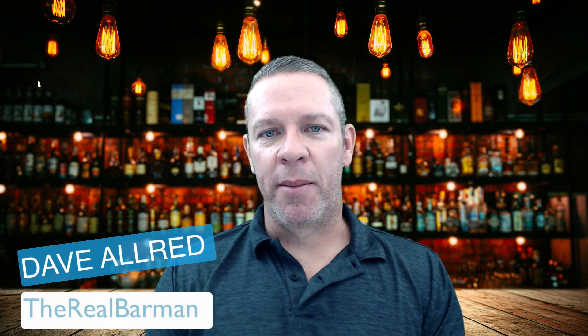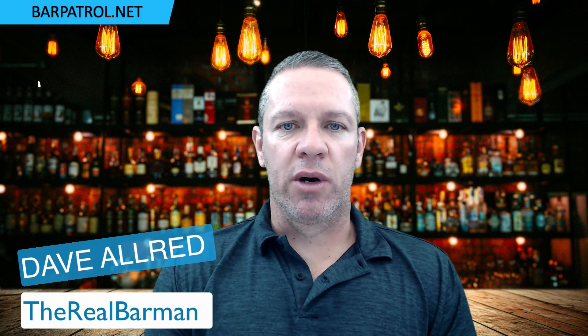Hey there, Dave Allred, The Real Barman here from BarPatrol.net. Today we're going to talk about how to ring up doubles in your POS system, as well as martinis and neat pours.